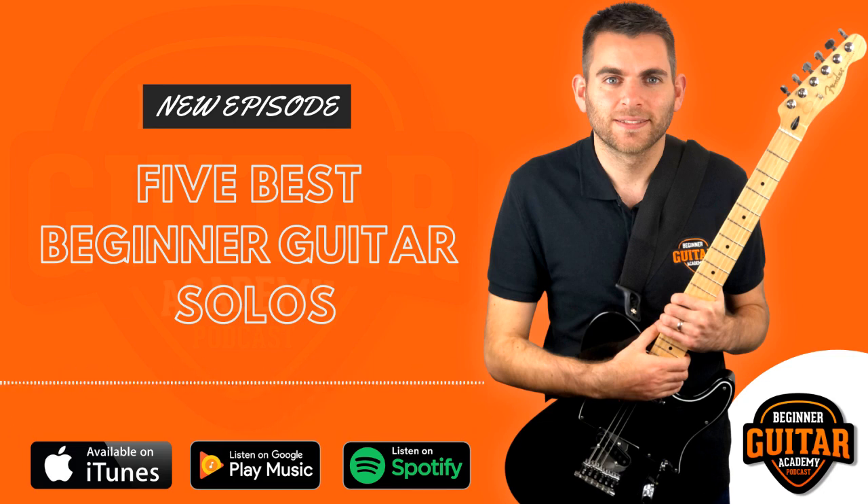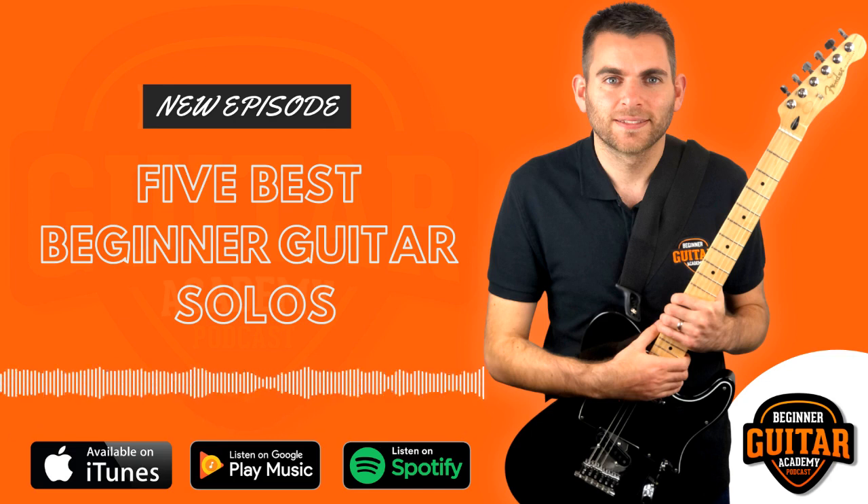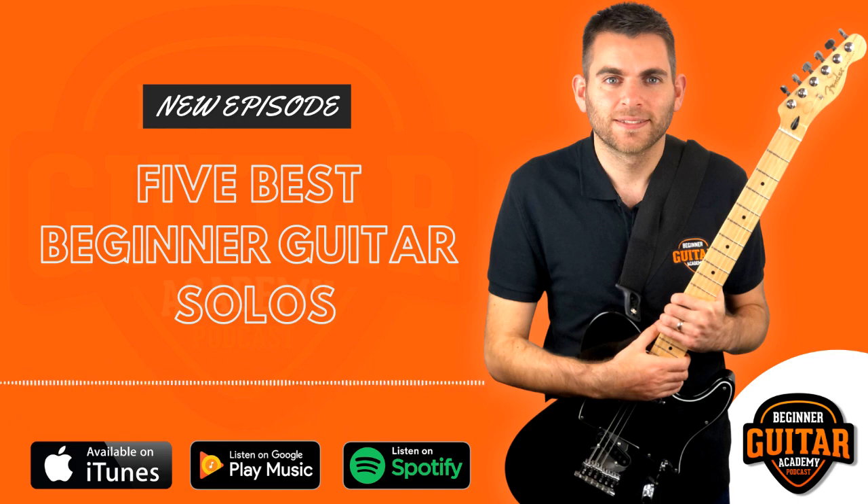So let's dive straight into this week's topic. I'm going to take you through the five best beginner guitar solos. I've chosen these five solos because they are suitable for complete beginners and they're going to build up in basic complexity as we go — starting nice and simple, with the last solo being a little bit more challenging. As your skills develop, obviously your repertoire develops and you can progress and get better.